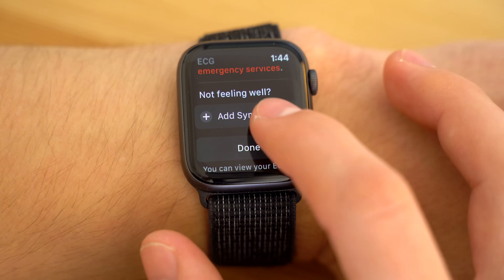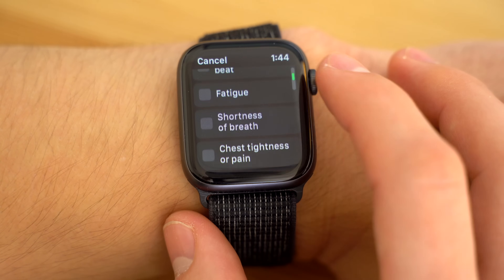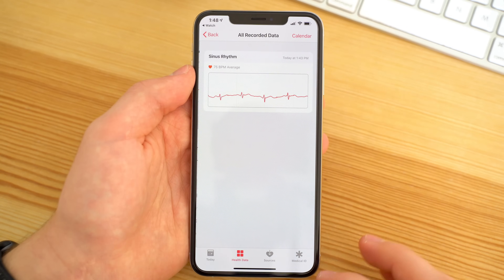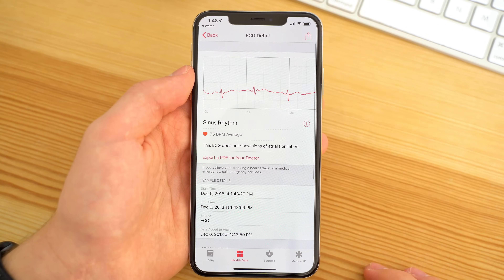The Apple Watch also gives you the option of adding in your symptoms if you're not feeling well. All of this will then be recorded into the health app, where you can track all your results and even export PDFs to bring to your doctor.